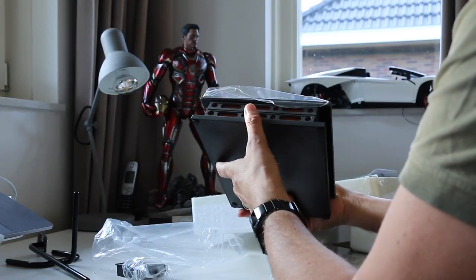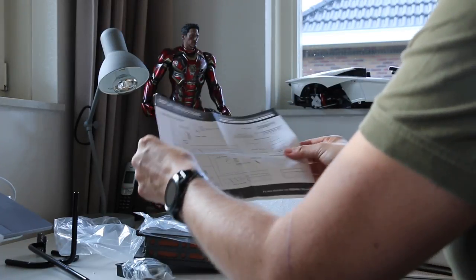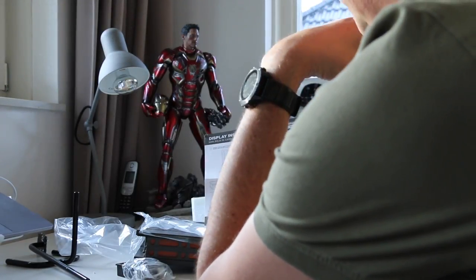This is the manual — so you need three AA batteries.